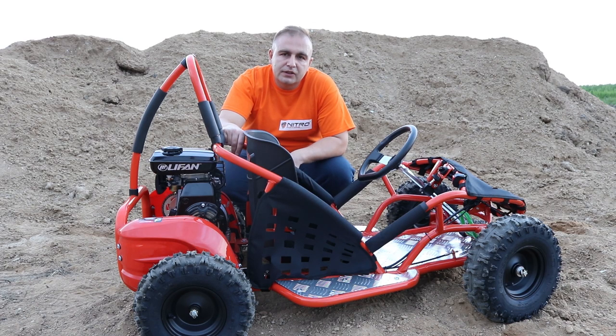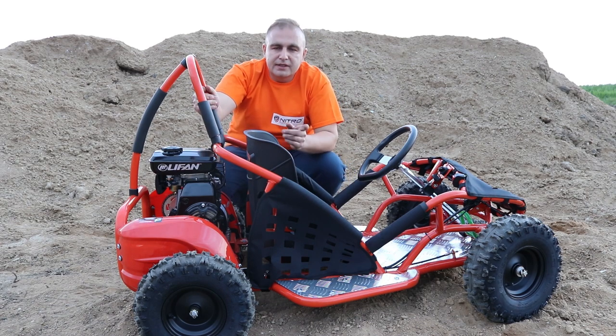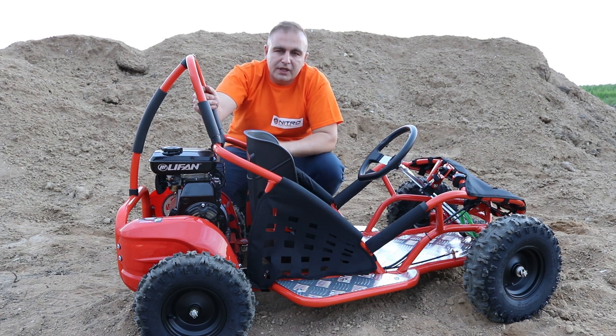So this is how you start the LiFan 80cc four-stroke engine for the first time. You have to remember to properly break in the engine — once you start it, you should leave it running for a few minutes, and then for the first few tanks you should go easy on the go-kart. Thanks guys for watching this short video and see you in the next one.